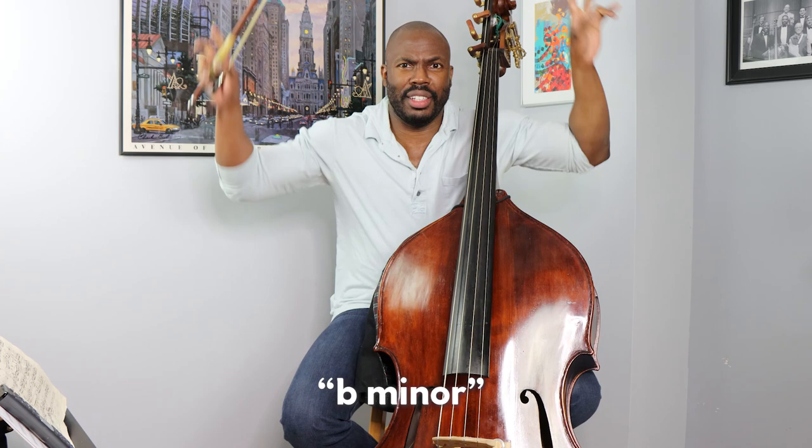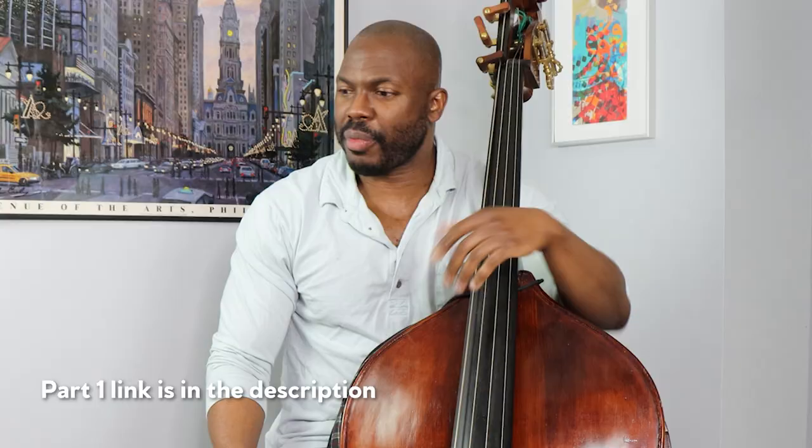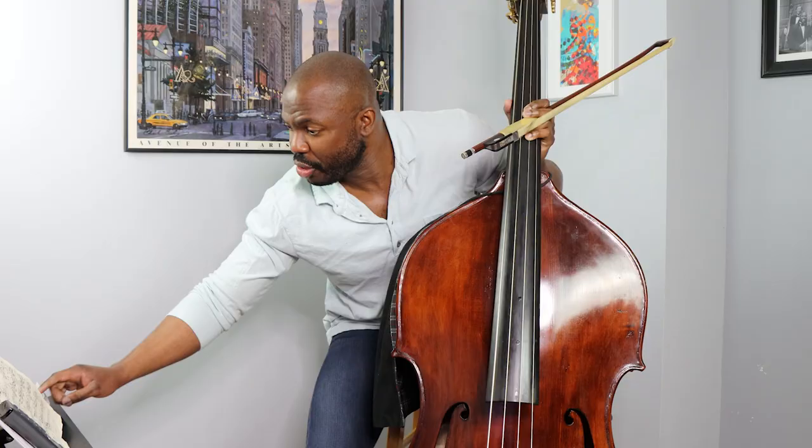Hey, I'm back. I'm doing a video on Bottesini. Bottesini is a double bass concerto in A minor or B minor. If you don't understand that, you can watch earlier. But I'm going to jump right into the music.